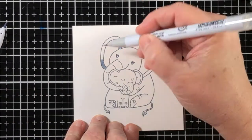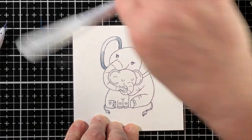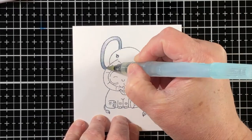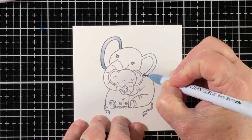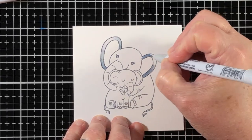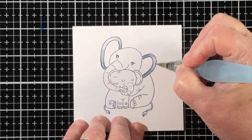Now I'm going to color the images with some Zig Clean Color Real Brush pens. I find that Bristol paper works really well for blending colors when using the Zig pens — sometimes I call them Zig markers too, so forgive me if I use the wrong terminology.